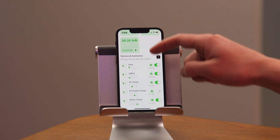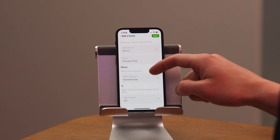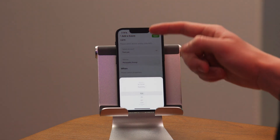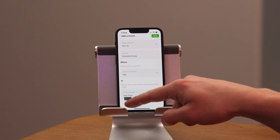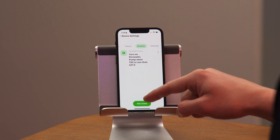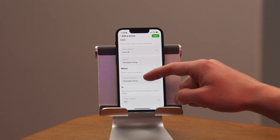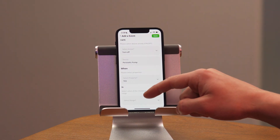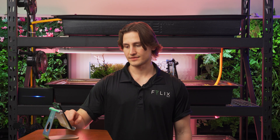Now I'm going to set up my peristaltic pump to automatically dose my reservoir with the right amount of nutrients. I'll go into device settings, head into events, and add an event to turn on the pump when my TDS — the total dissolved solids — is less than 600. I'll drag this to set it. Then I'll add another event to turn off the pump when my TDS is greater than 900. That gives me a reading of around 852 — excellent.